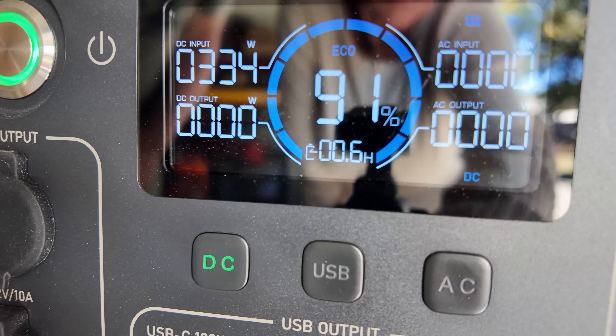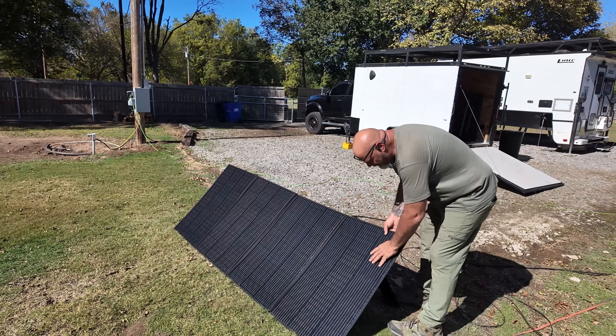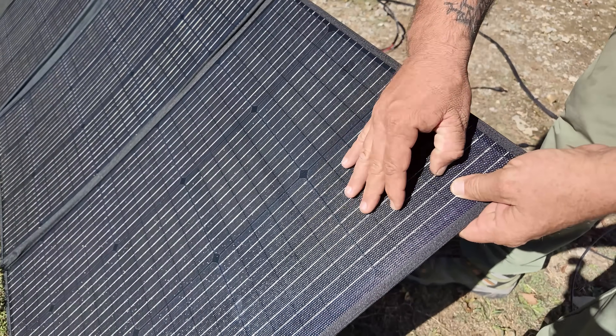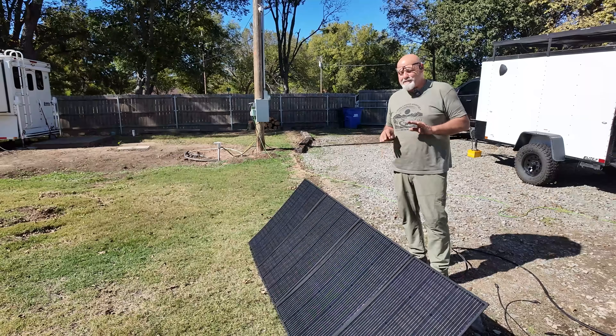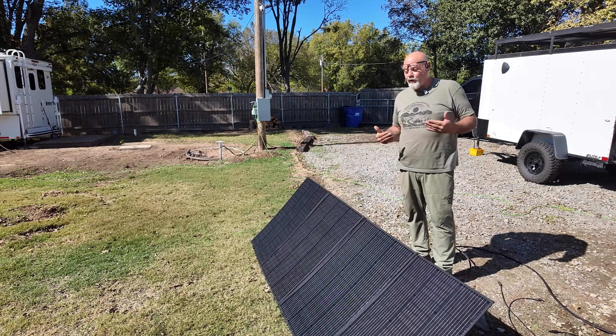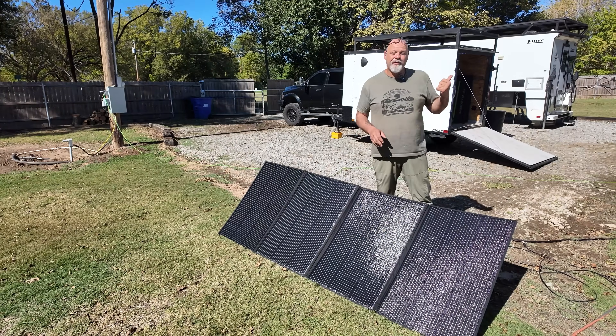One PV350 solar panel is putting out 330 watts. That's pretty great production out of a 350-watt panel. I'll take 330 all day long. The construction and feel — there's some rubberized coating on them; I'll have to look into that. It's absolutely one of the better-quality, better-built folding solar panels I've dealt with.